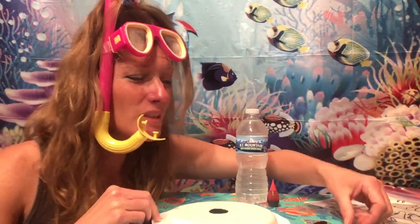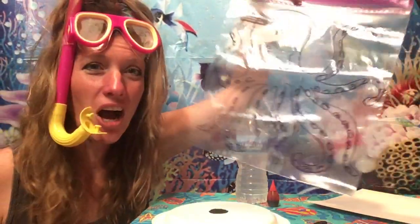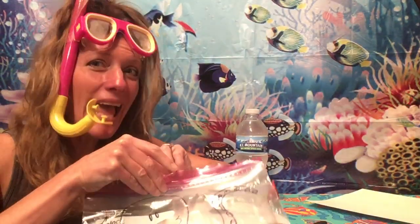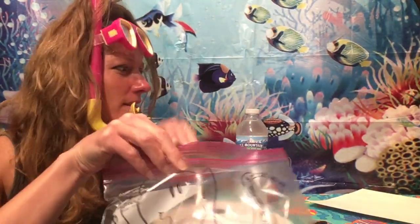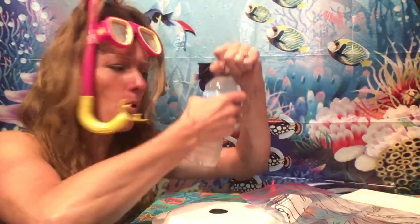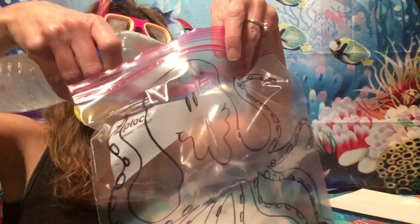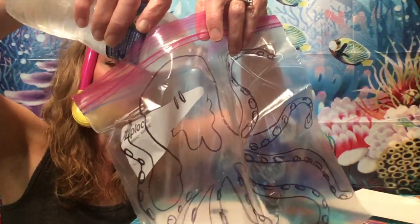You will also need some toothpicks for something we're going to do a little bit later on. But to get started, if you have your octopus drawn onto your Ziploc bag — did you know that octopus can take water into their body and squirt it back out, which helps them to swim in the water? So, we're going to add some water to the inside of our Ziploc bag, just like real octopus take water into their bodies.